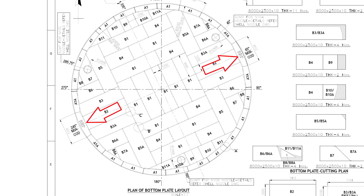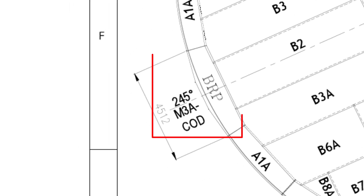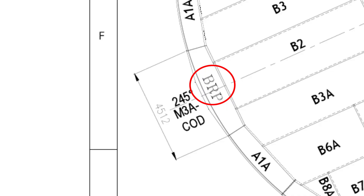There are two clean out doors. One is at 235 degrees and the other is at 56 degrees. BRP is the bottom reinforced plate. BRPs are thicker than the other annular plates.